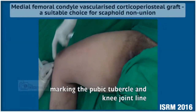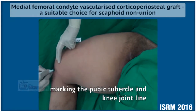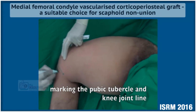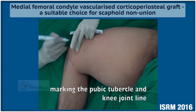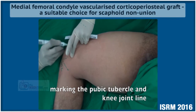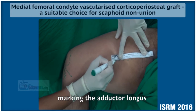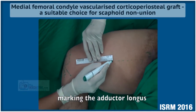This is the pubic tubercle and the joint line is marked. The medial border of the patella is marked and a line is drawn from the pubic tubercle to the medial pole of the patella.